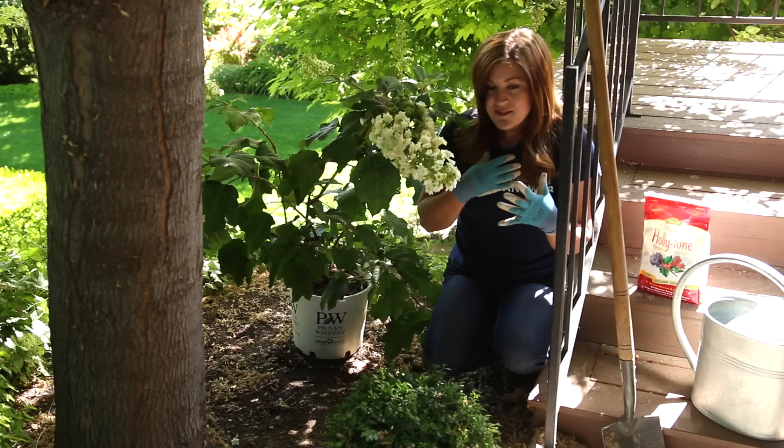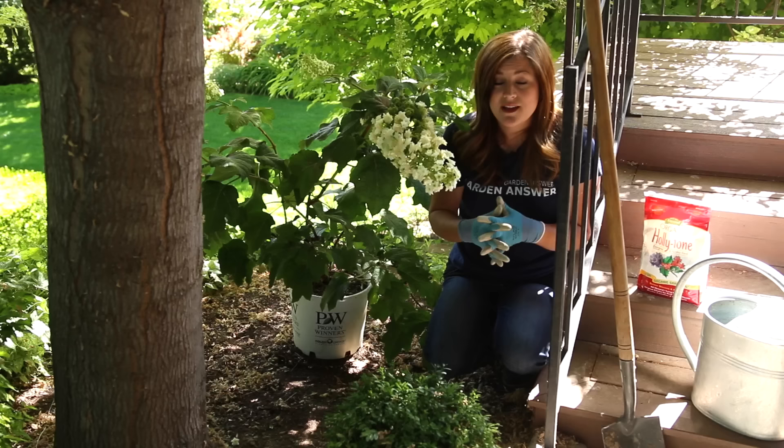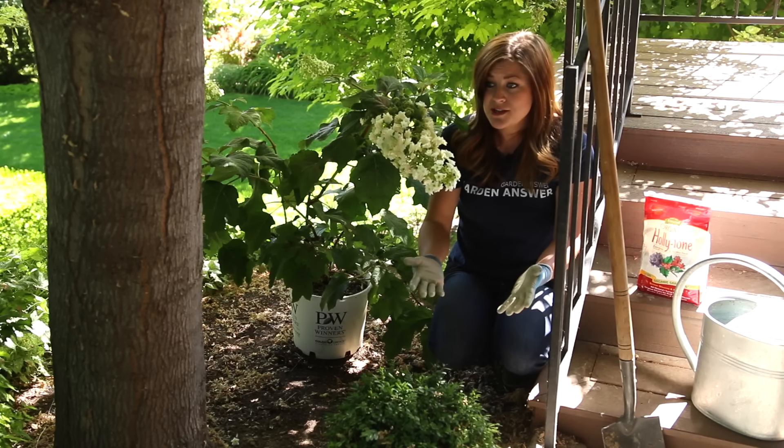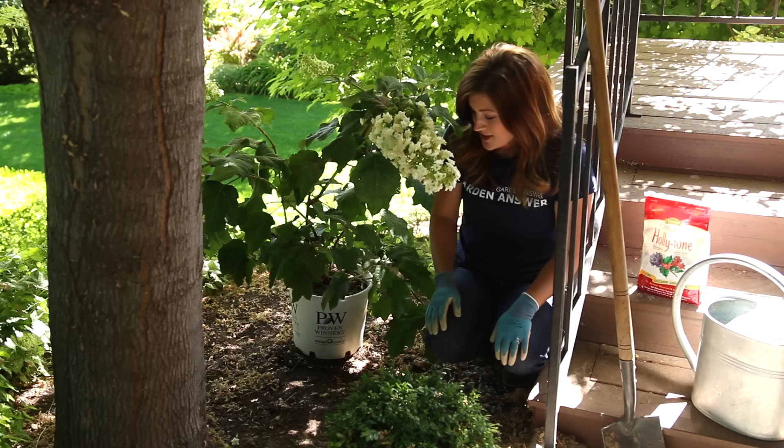This is going to be kind of a basics video on how to properly plant a shrub. If you're a beginner gardener, I hope it helps you out. If you're more seasoned, I hope it's a good refresher. But let's just get started.